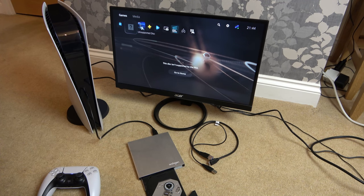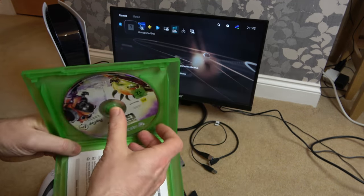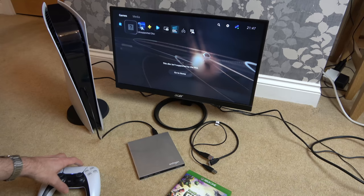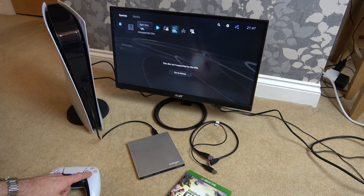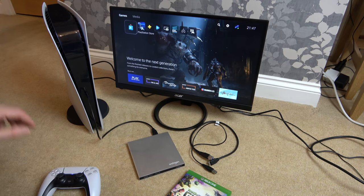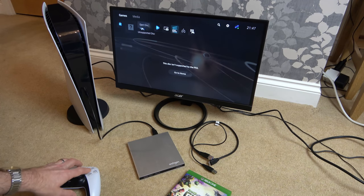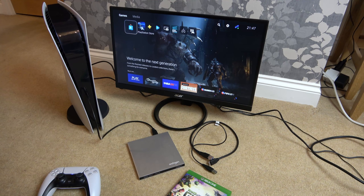Before we do the PlayStation 4 and PlayStation 5 game, let's throw in an Xbox game — Plants vs. Zombies: Garden Warfare 2. Nothing happened there, so it's come up with unsupported disc. At least this time it lets me eject it, which was strange compared to how it wouldn't allow that on the other one.